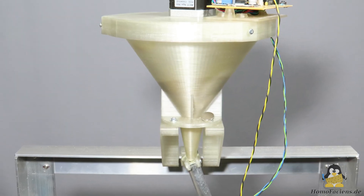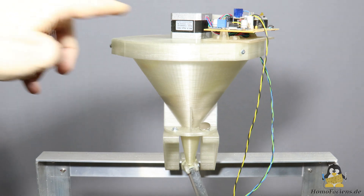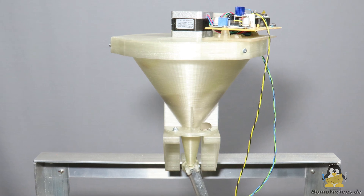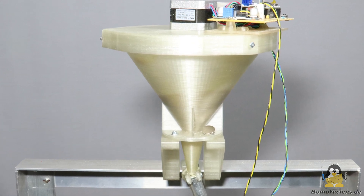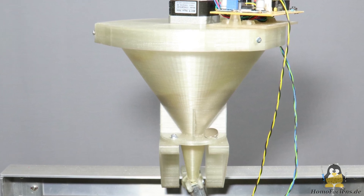What else needs to be revised? Attaching the storage container to the Z axis turned out to be not the best solution, as the heavy container causes unwanted oscillations. I will therefore probably put it on its own feet, even if this increases the overall height of the printer — there is still enough space towards the ceiling in my basement.